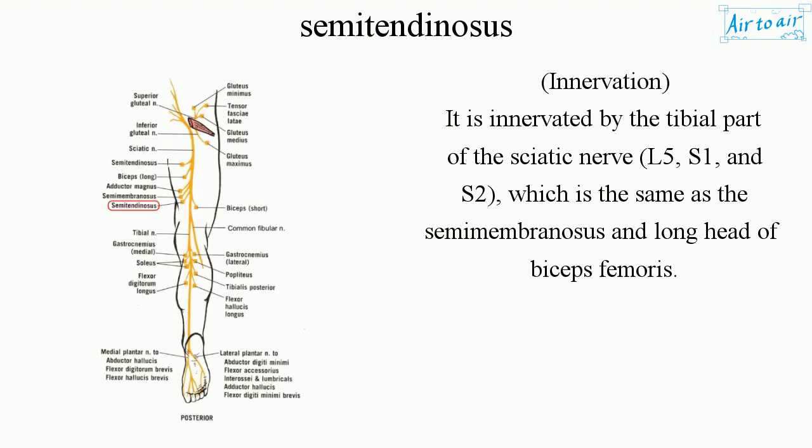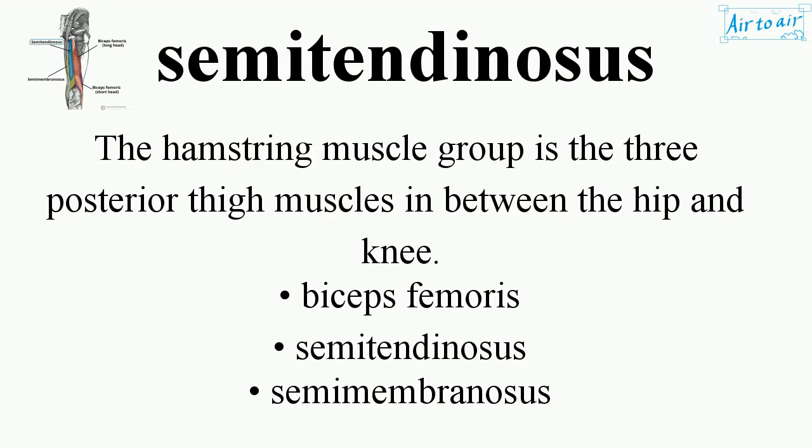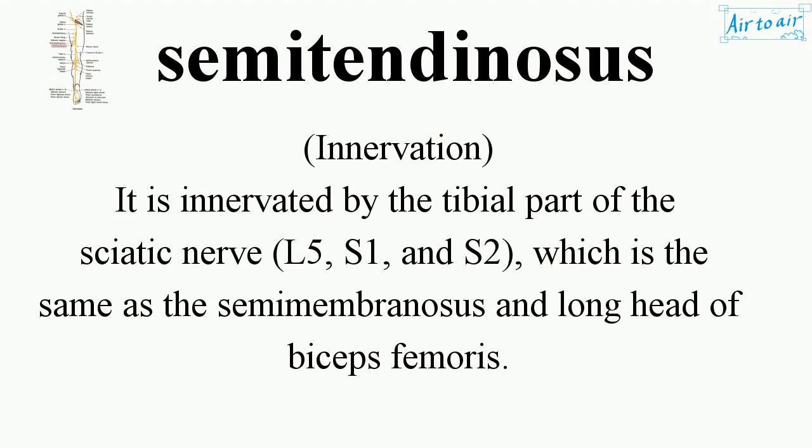Innervation: it is innervated by the tibial part of the sciatic nerve, L5, S1, and S2 — the same as the semimembranosus and the long head of biceps femoris.